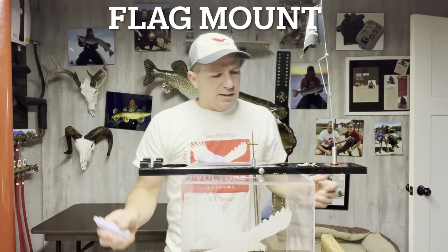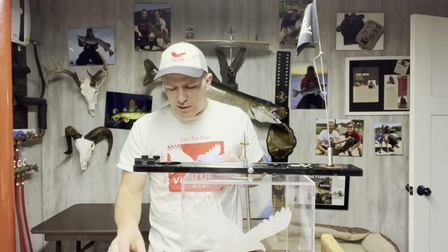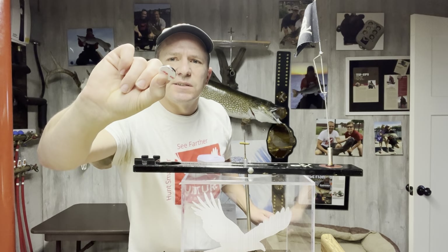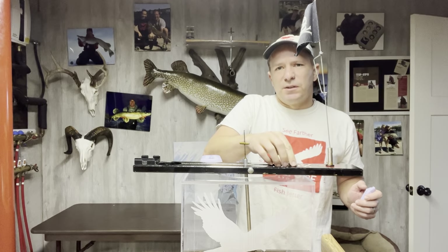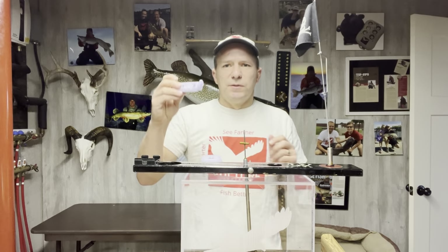Next section is how to do the flag mounting options. There are a couple of different options. At this point in time with every Revo we're sending one magnet — it's a bigger magnet with some VHB tape on the side. What I recommend doing is kind of setting it down right about where you think you need it if you're going to mount it lower. We also came up with a way that you could mount it a little bit higher. It's going to depend on how strong your flag is. The Revo is pretty light — lighter than most others on the market.